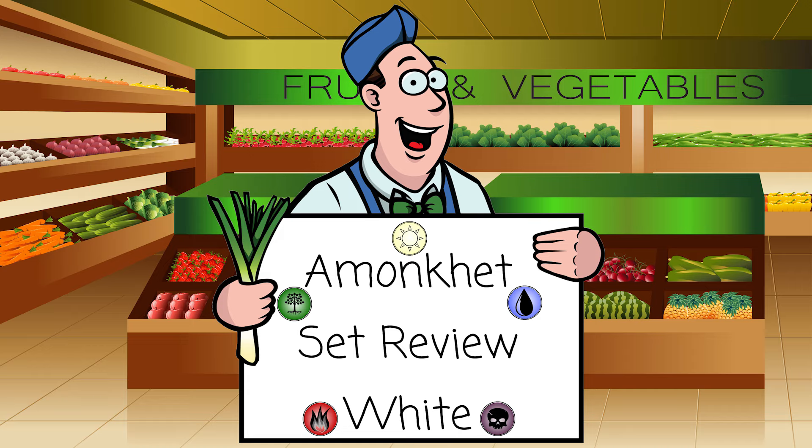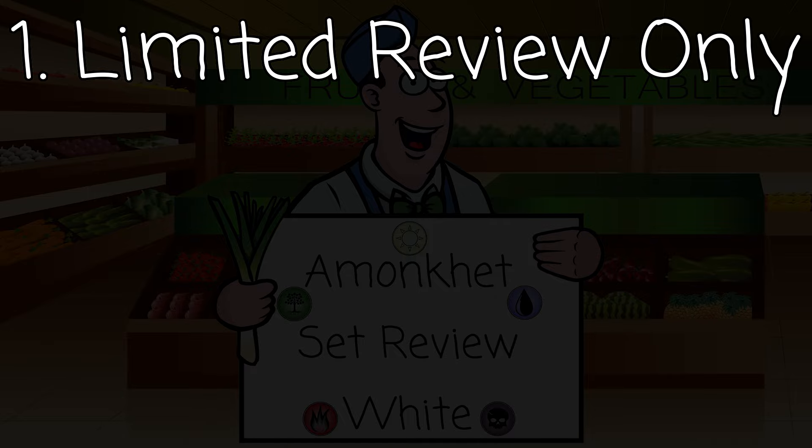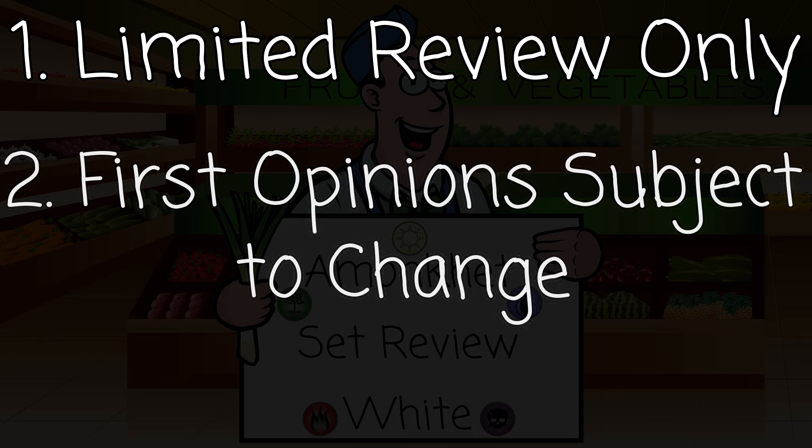First, we need to go over three very important disclaimers I always go through in these set reviews. Number one: this is a limited set review. I will be talking predominantly about draft, and to a lesser extent sealed — which will be the pre-release format next weekend. I will not be talking about these cards in relation to standard, legacy, modern, or commander.